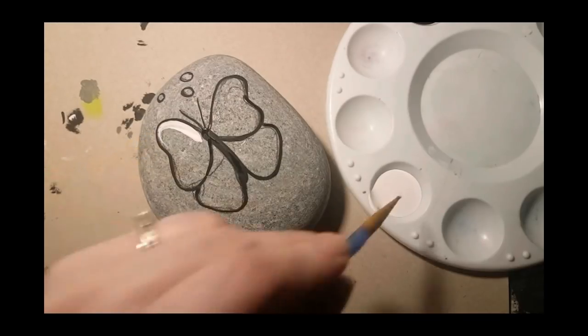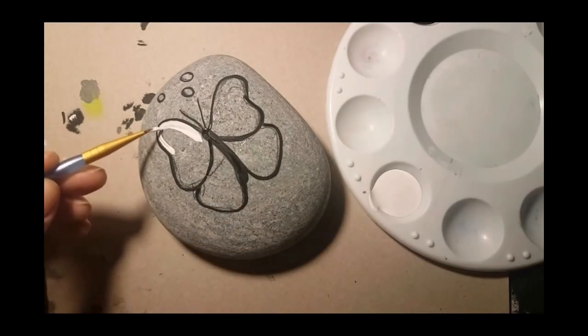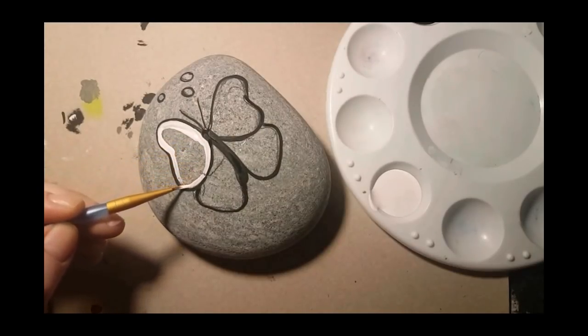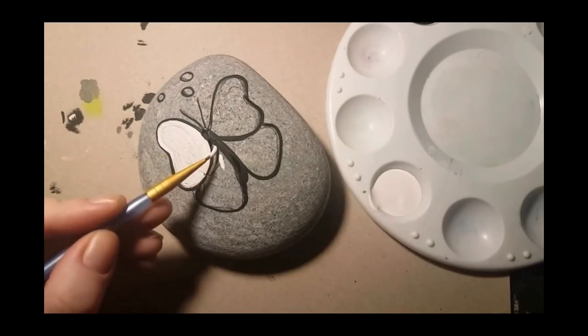You're gonna need white acrylic paint to fill in the wings so that we can have a really bright yellow and orange butterfly, so we're just going to put the white on there.